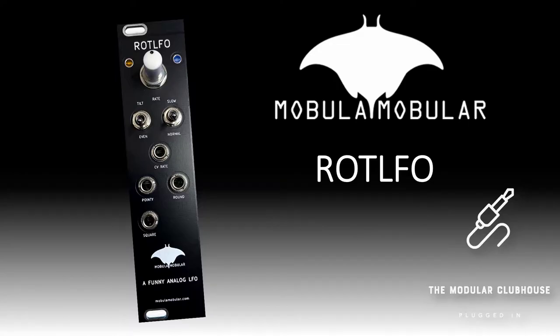Welcome to the Modular Clubhouse. I'm Jesper and this is the ROT LFO by Mobula Mobula. As the ROT LFO's name suggests, it is indeed an LFO, and Mobula Mobula go as far as to say this is a funny analog LFO — and I tend to agree with that. I would love to show everyone why I think that is.